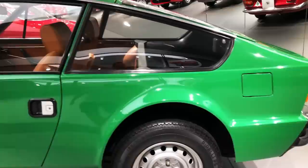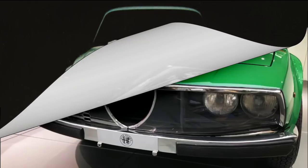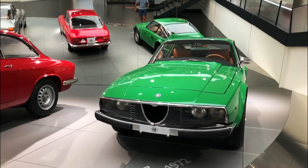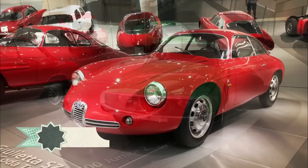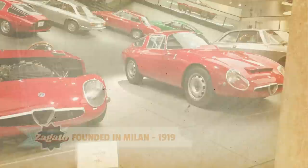Given the low production volume envisioned for such a unique product, the new Alfa coupé had to use an existing platform and running gear, relying mainly on weight reduction and efficient aerodynamics to provide superior performance. Back then, this meant calling on Zagato, as light and slippery bodies were the Milanese coachbuilder's specialty.